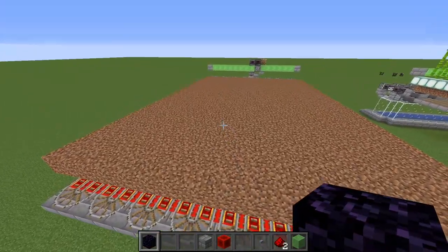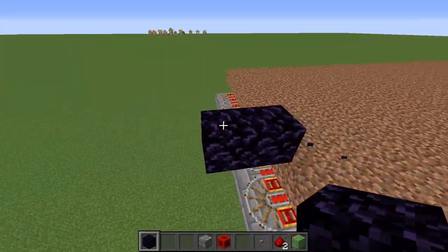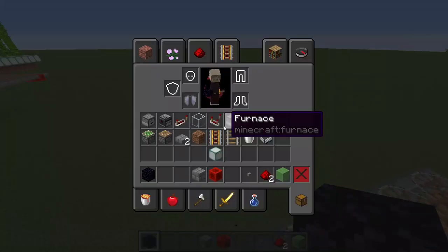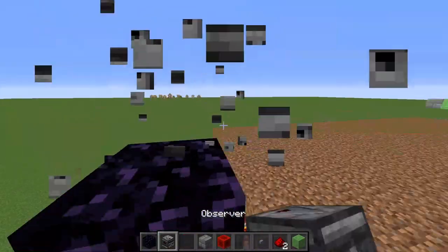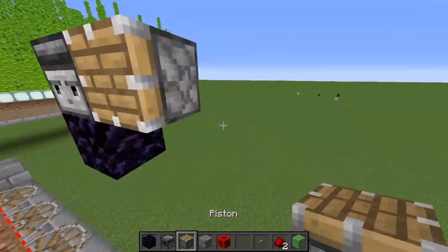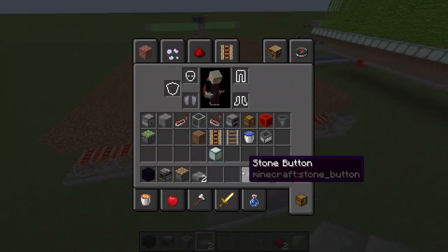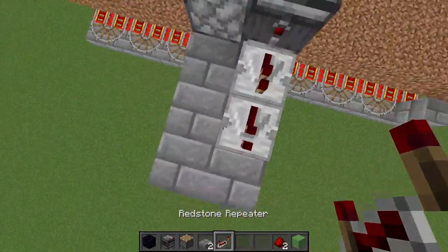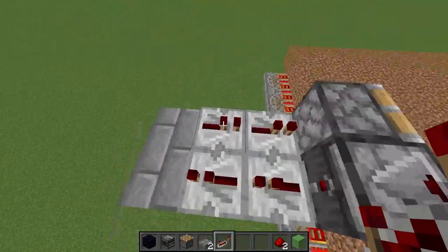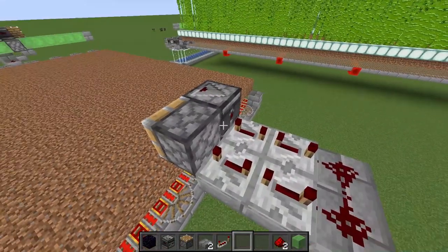Go to the very middle of the farm, two blocks out and one block up - that's going to be an obsidian block. Take one observer facing in that direction, then right next to it a normal piston facing outward. Take six slabs in a two by three formation with two repeaters on each side, plus redstone, all repeaters set to four ticks.